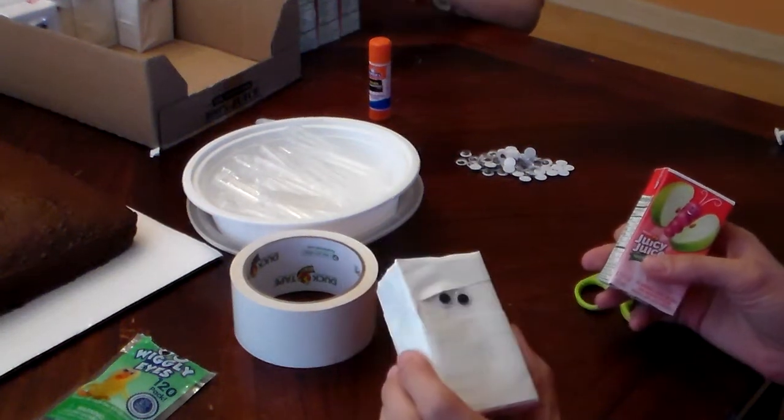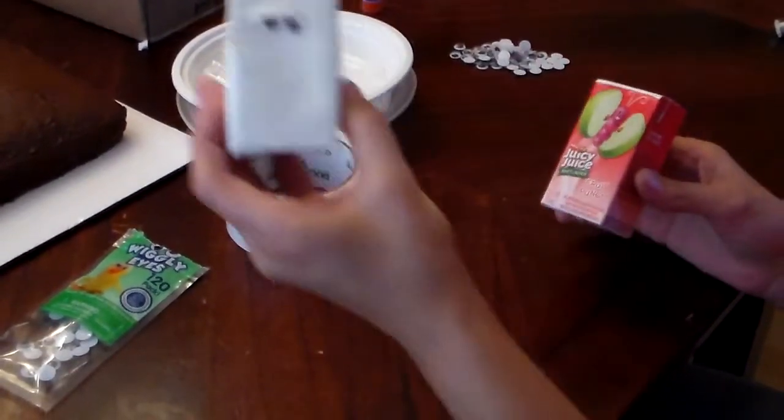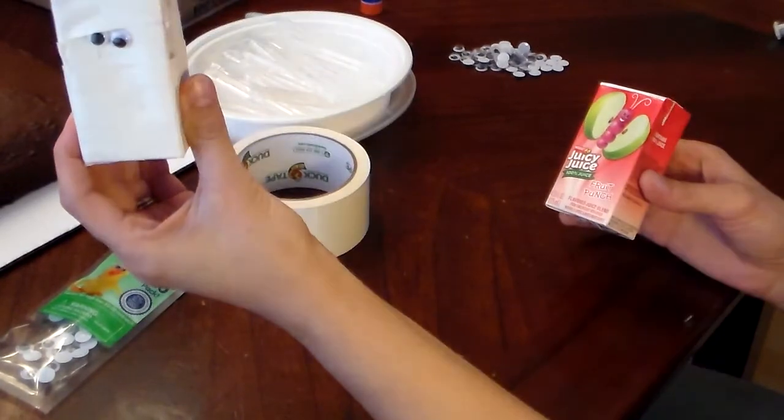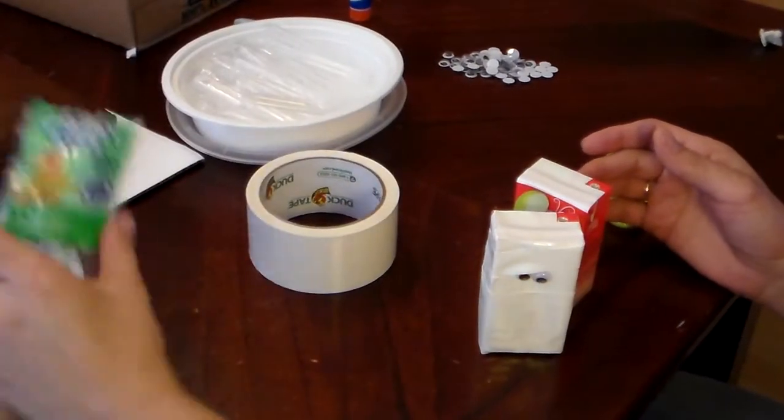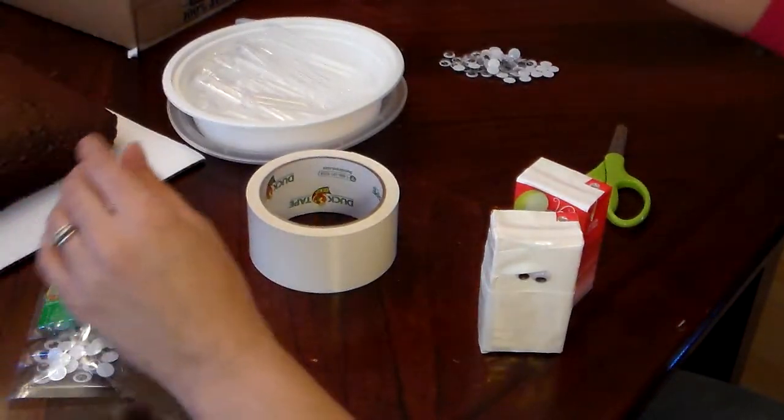Okay guys, today I'm going to teach you how to turn a juice box into a mummy juice box. What you're going to need is some duct tape, some wiggly eyes, and a glue stick.